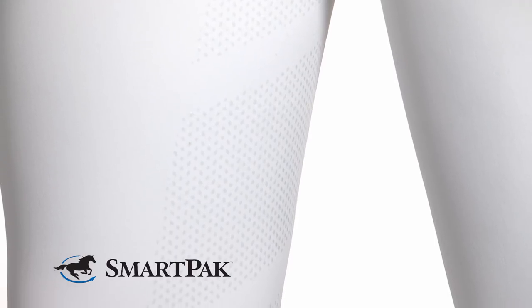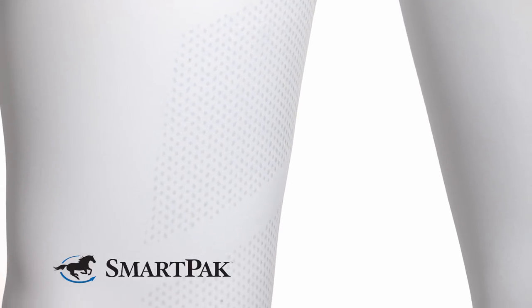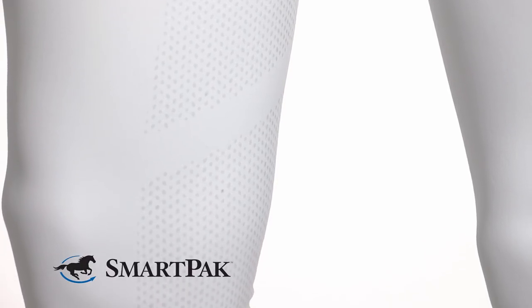The Full Seat Silicone Grip makes for a stable seat in your saddle, but it's also not too sticky that you couldn't move in the saddle anymore.